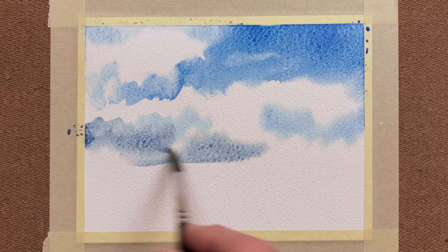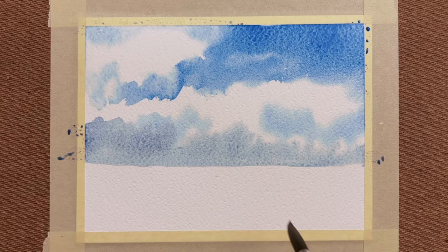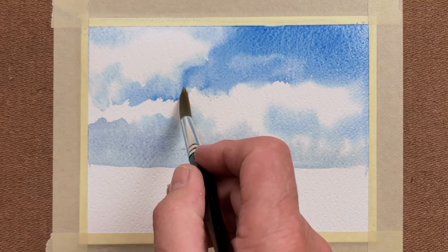At the horizon level I've got a mixture of cobalt blue with alizarin crimson, just a light mixture, and those clouds are smaller. And I'm fusing in the edges of where the blue meets the white clouds.